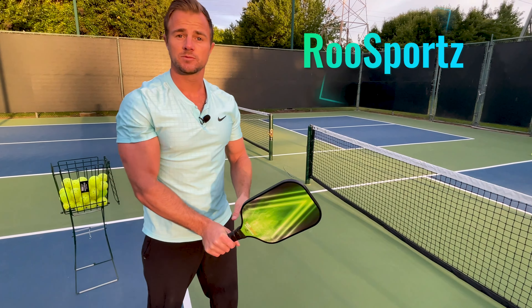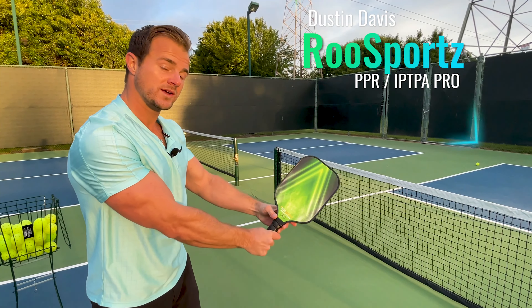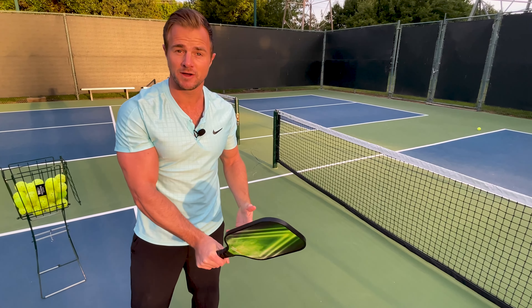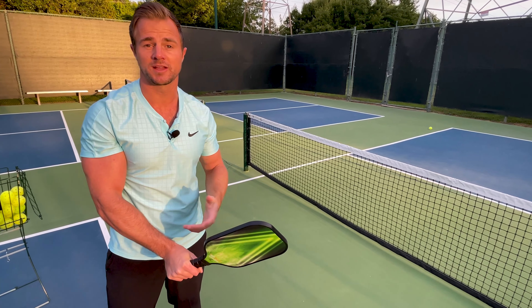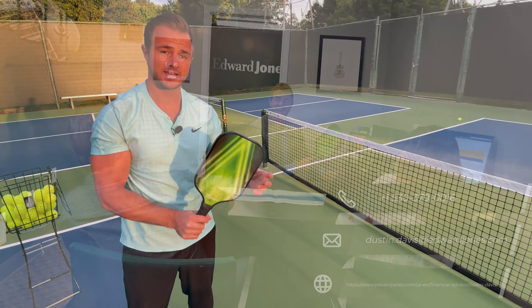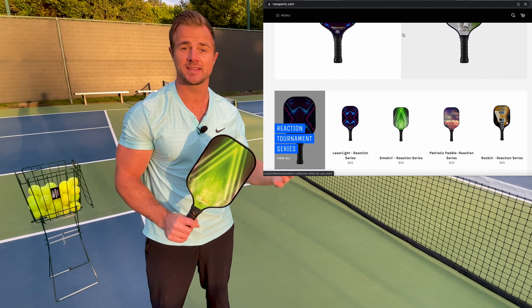The next grip option is the Eastern grip. Going back to Continental, we're just going to turn it to the right. This gives us essentially a western forehand but for our backhand, so it's really good for getting extra topspin on our backhands. We'll often move to this grip when we have time for a high ball we're going to take out of the air and want to pull up on — without having to be too risky. A nice natural pull up with this Eastern grip allows us to take a ball from a little bit below the net and attack the player in front of us with a slight roll.